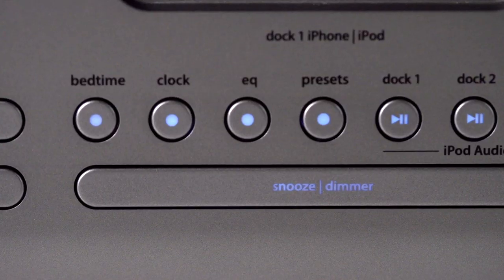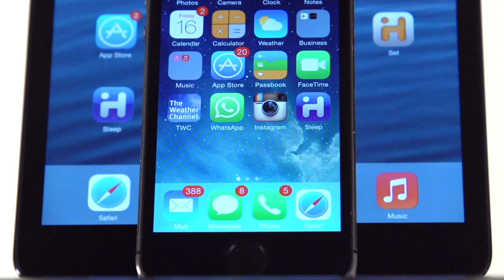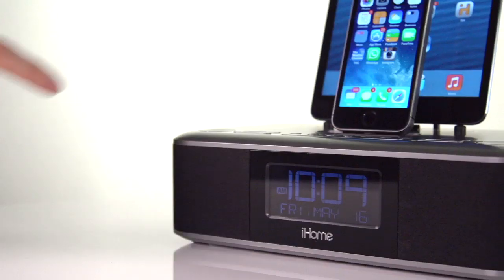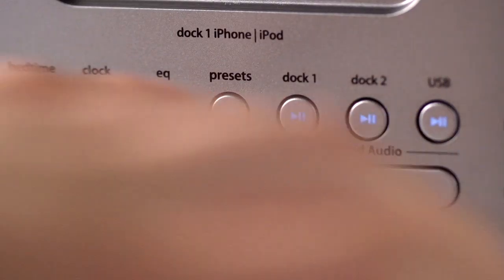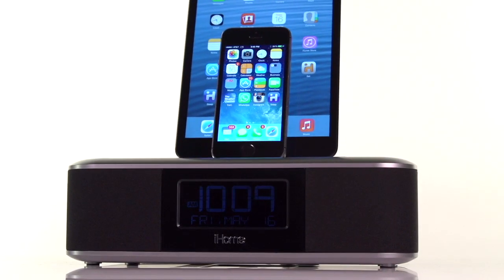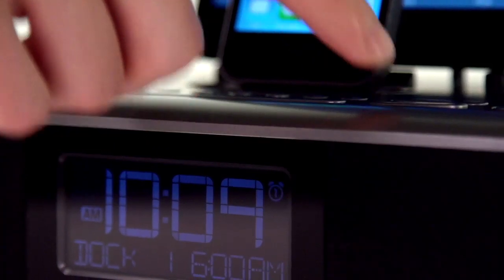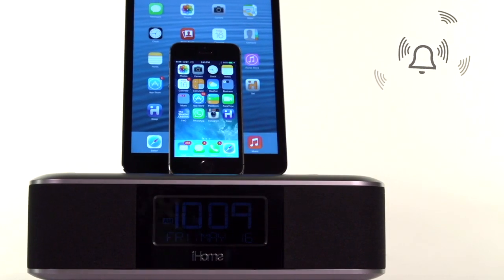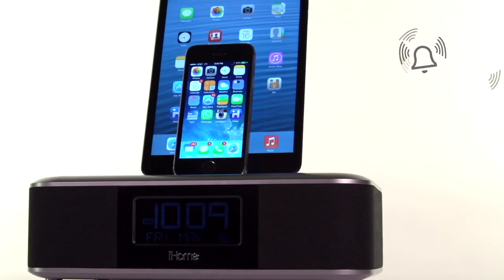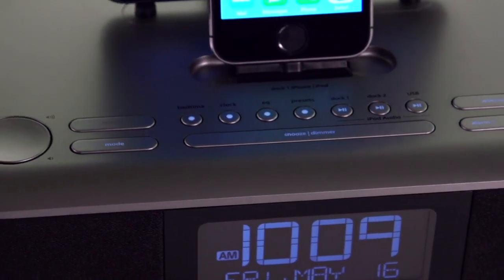When it's time to turn off the lights, keep the music playing with the IDL100's gradual sleep settings, compatible with the iHome sleep app. Simply set the alarm and doze off to your favorite playlist or FM radio station using the six station presets. And with programmable snooze and gradual wake, sure alarm battery backup and dual alarms featuring 752 alarm settings for full week, work week or weekend, rest assured, the IDL100 will take charge of your mornings.